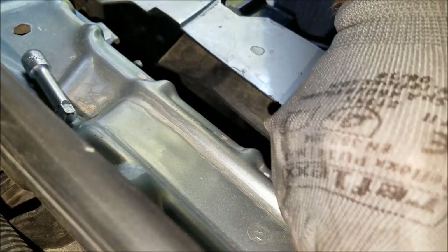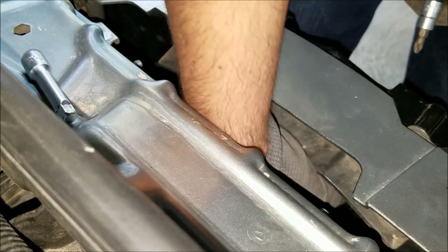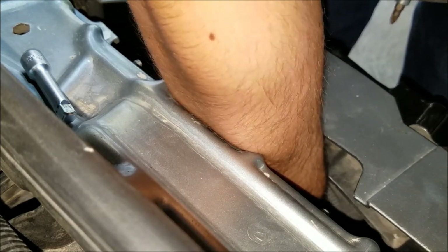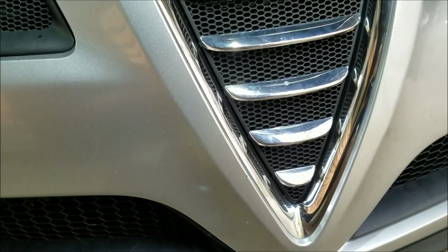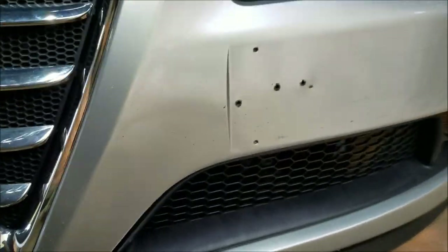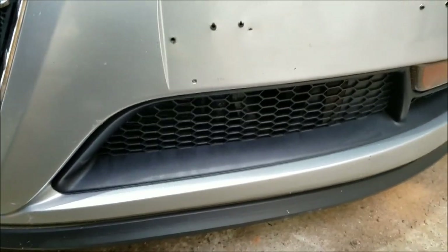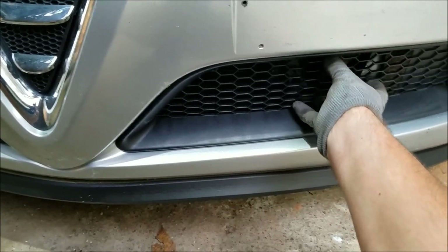Now there are two more on the bottom and they are extremely hard to reach. If you have thin arms you might be able to get them off, otherwise I'm gonna show you a different method. The two screws are located right here. You can remove them from the top if you have thin arms, but you can also remove this air vent right here, which is exactly what I'm gonna do.